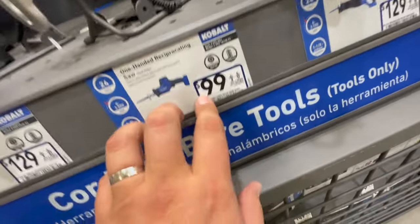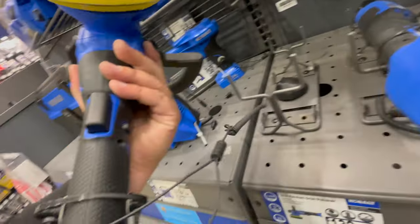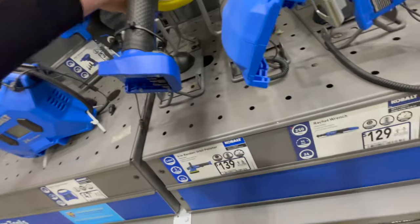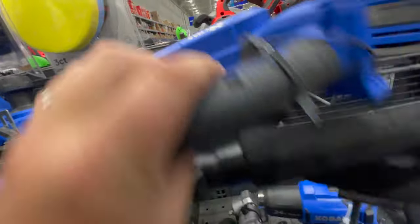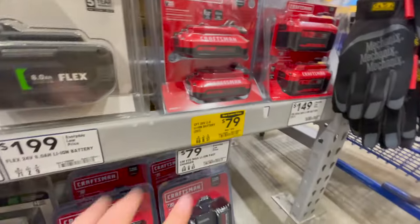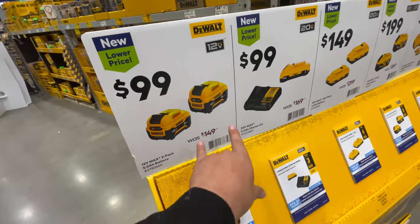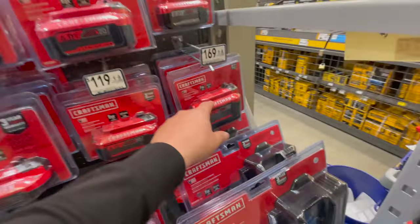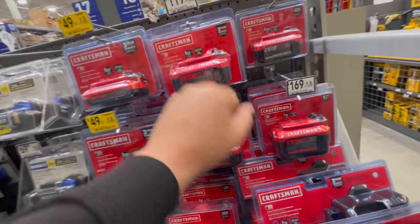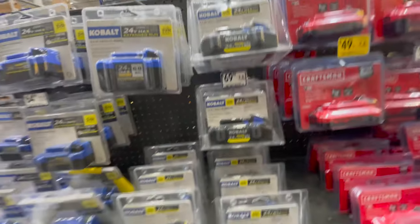I might pick up that reciprocating saw today — more videos are coming. The Cobalt brushless six-inch random orbit polisher is $99, and a kit is $139 — that's not a bad deal at all. Looking at batteries: two amp hour and 2.5 amp hour batteries for Craftsman are $79 for two. Two four amp hour batteries are $149; chargers are $100 for one, so you might as well grab two for $100. The nine amp hour Craftsman battery is $169, and the six amp hour is $89.